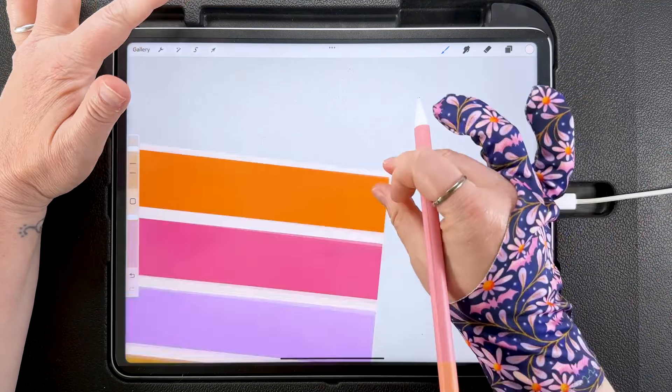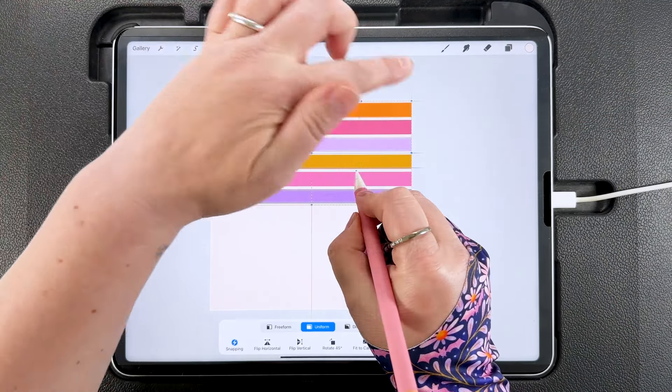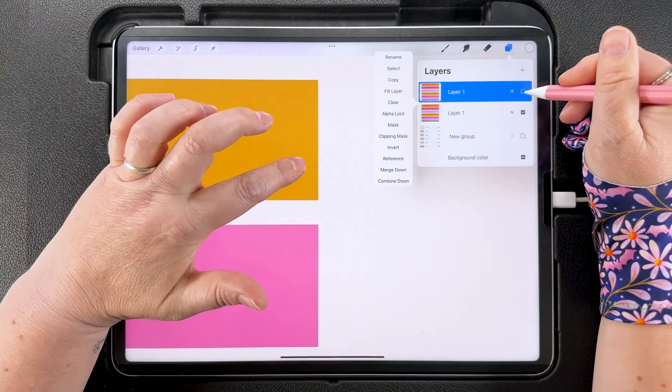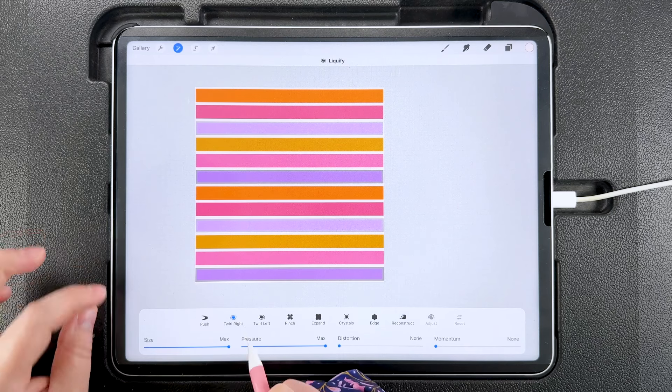I'm going to pinch all of these thin gap stripes together, then duplicate the group and hide one to keep the layers intact. Then I'll pinch all the colored layers together and flatten this group. Tap to transform and drag it up to snap to the midpoint — that should read 1800 pixels. Duplicate and drag a copy to the side, zoom in to make sure they're lined up in the middle, and pinch those together. Duplicate again, tap to transform, and drag that down to the bottom. So now we've got our full stripe tile ready to liquify.